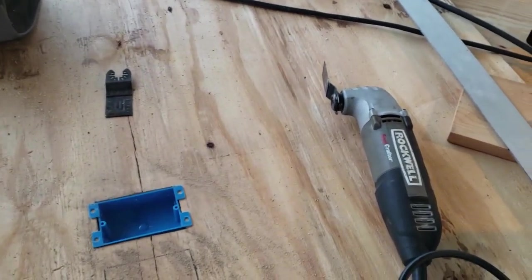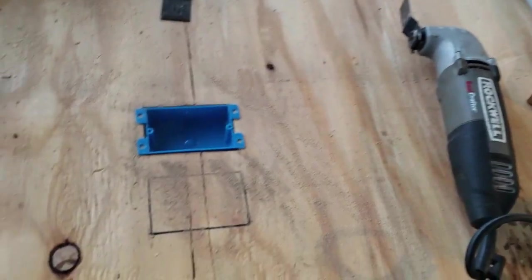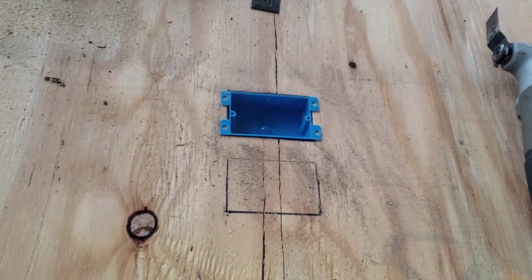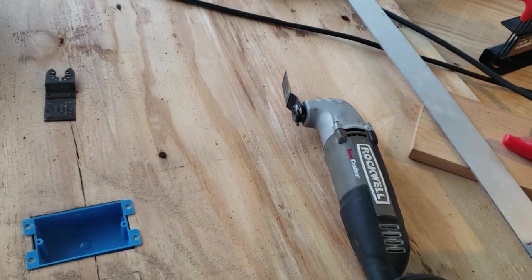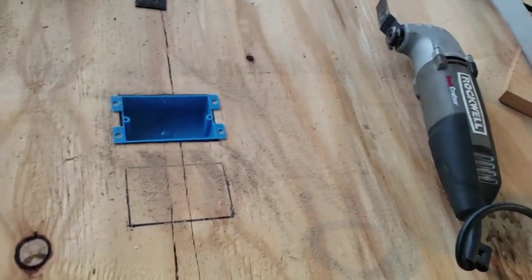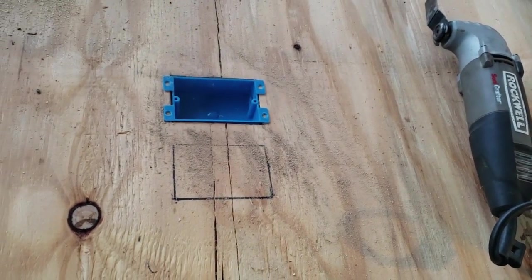I couldn't find my brother's jigsaw, so I ended up using this oscillating tool to do the first outlet. Blades are a little dull, missing some teeth and whatnot, so it's not as easy, but I'm going to get the next one done here.